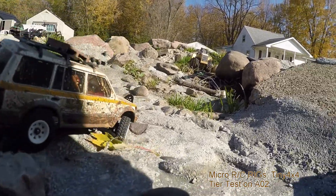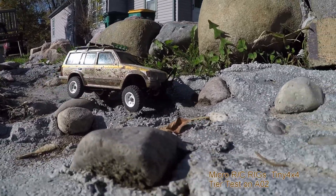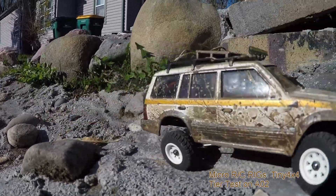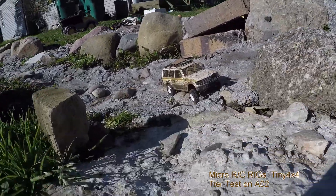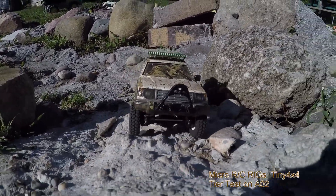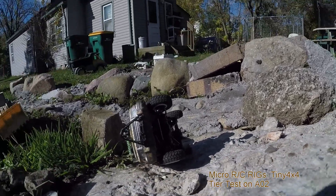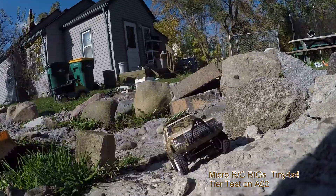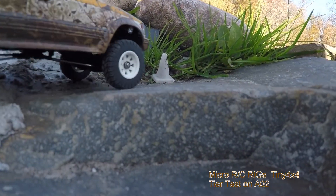This might be a little bit tough for this truck to crawl up, so let's see if we can go the other way and go down. Yeah, we're gonna try going down. I'm really loving how these tires are super grippy — I gotta get some more of these. They're gonna do really good on the Jeep.